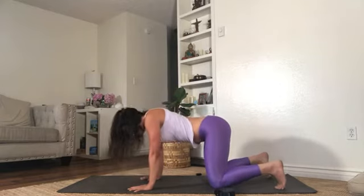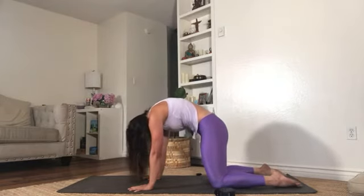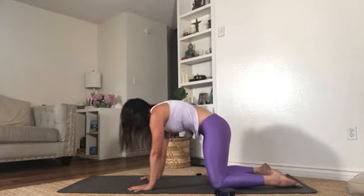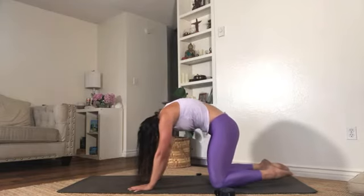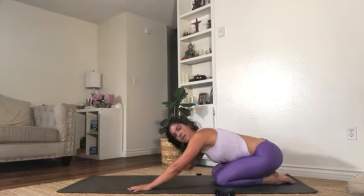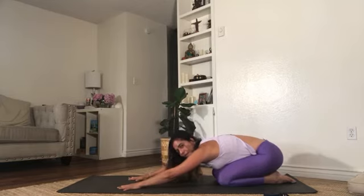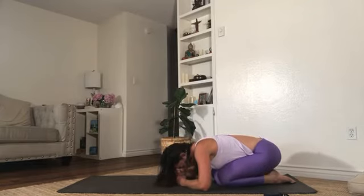Let's take one or two more rounds — this feels really good waking up the spine. Inhaling here, exhale and really round. One more round: inhale, tuck the toes, roll the shoulders back, then exhale and round here, pushing into the floor. Now keep going as we take the hips all the way down towards the heels into a nice child's pose. In traditional child's pose your knees are touching, compressing the belly into your legs. Take your arms forward, pushing the hips all the way back, and maybe take one fist on top of the other to rest the forehead there.